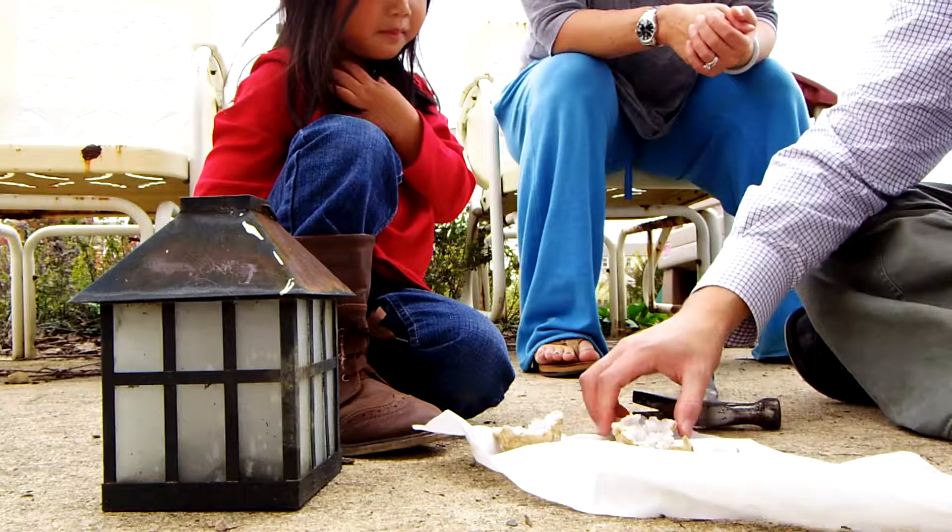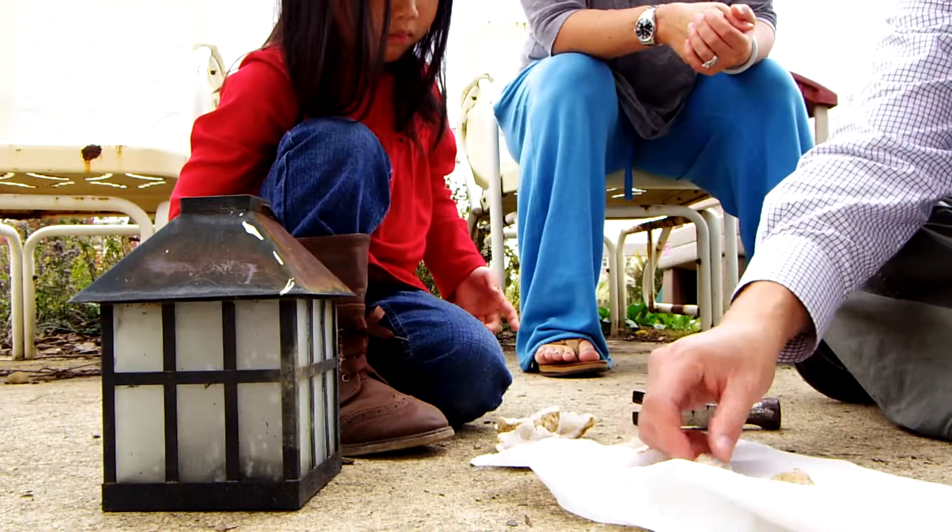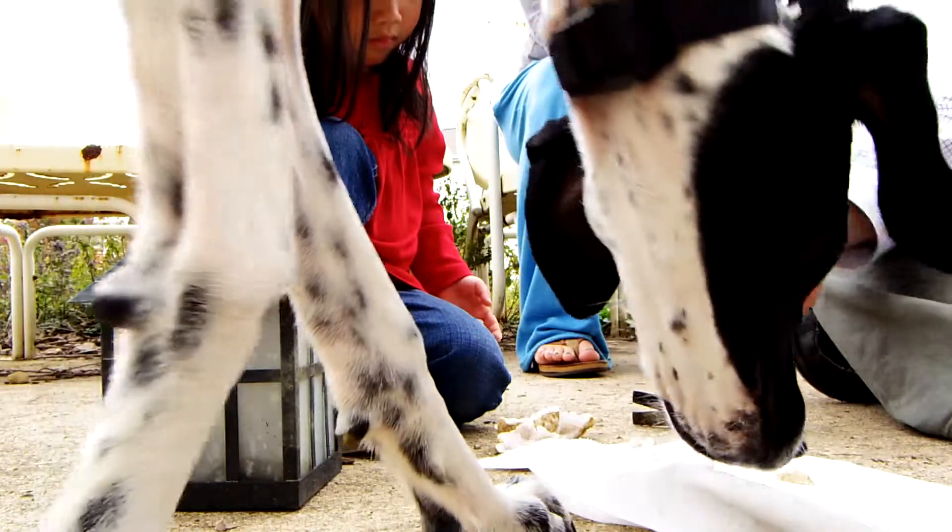Are you going to show it to your friends at school? But we can't show it. Okay, you can keep these big pieces out and then these small pieces you can take and put in your hoarding box.